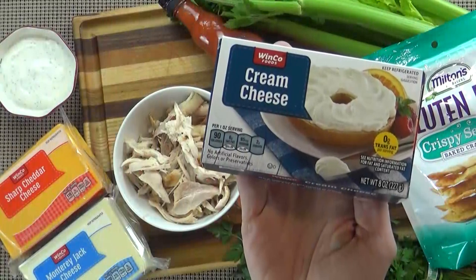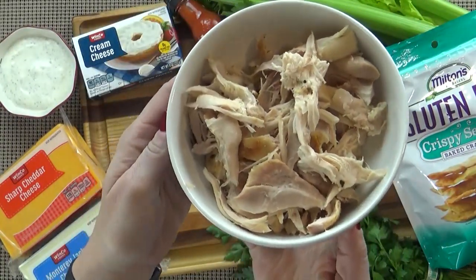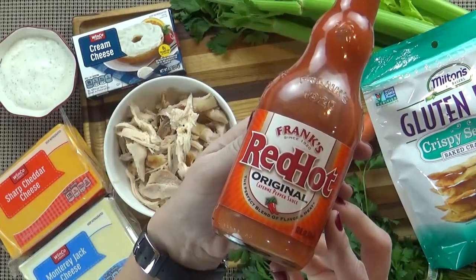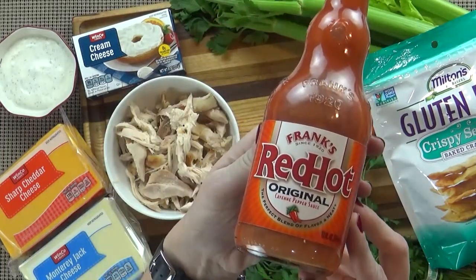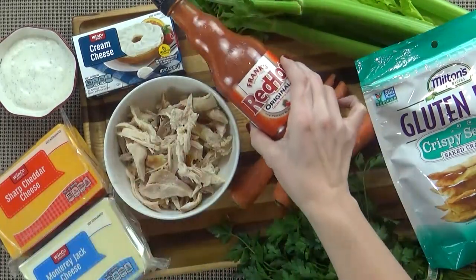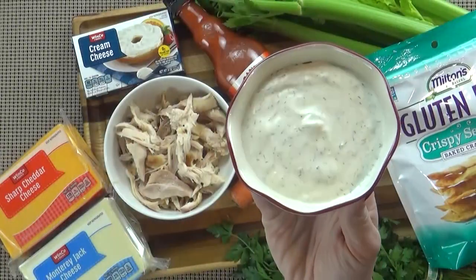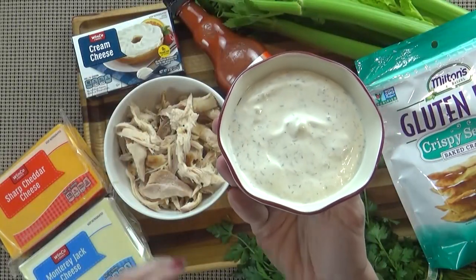Now let's get started. My version of buffalo chicken dip is going to serve about 16 people. Here's what you're going to need: eight ounces of room temperature cream cheese, about one and a half cups of cooked chicken, and anywhere between a quarter cup to a half a cup of your favorite buffalo wing sauce. Because I'm making this for kids, I'm only going to put a quarter cup, but if I was making this for adults who like spicy food, I would put almost half a cup. You also need half a cup of prepared ranch salad dressing.